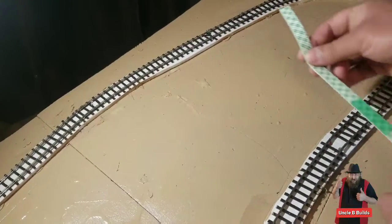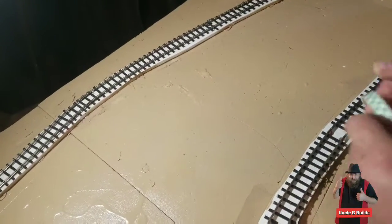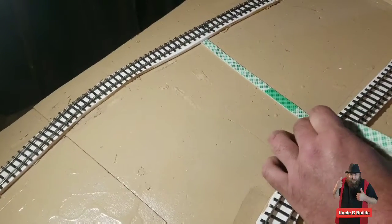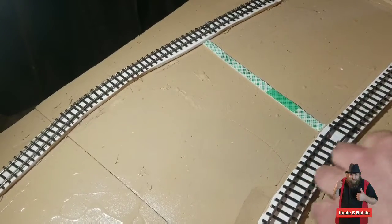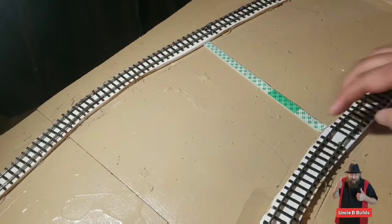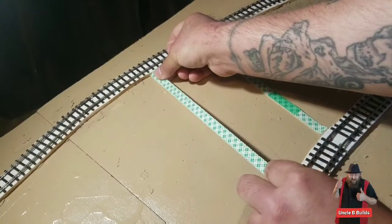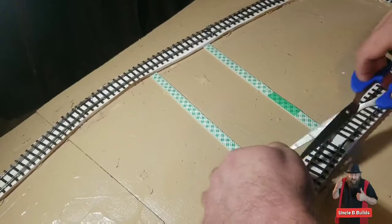The first thing I'm going to do is lay some of this tape down. I think I'll do the road right across there. I'm just making this up as I go along — you really should have a plan of attack, but I just have fun making it up as I go. That's going to be how wide our road is.